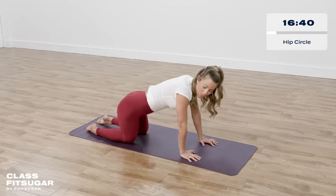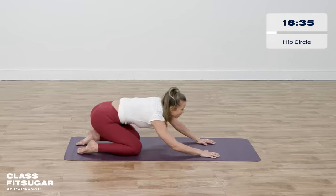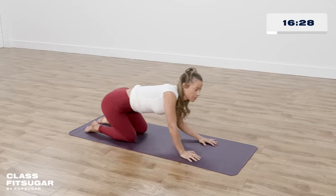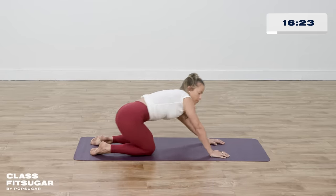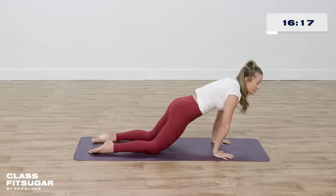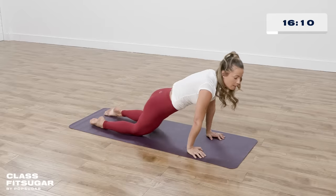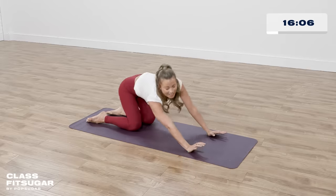Now start to move into some big wide hip circles. You might hear some pops — that's okay. We don't want any pain, but some pops are okay. Really moving so it feels good, following that feeling. Allowing yourself to feel some pleasure, some goodness, some joy. Stretching into your hands — this isn't about how it looks, it's how it feels. Just moving around in your hips, opening up your hips. One more deep breath in, and deep breath out.